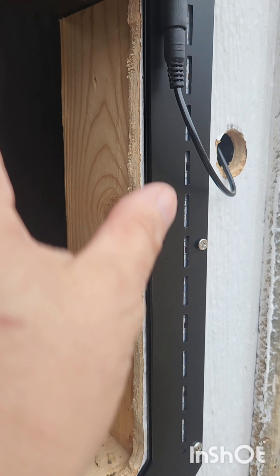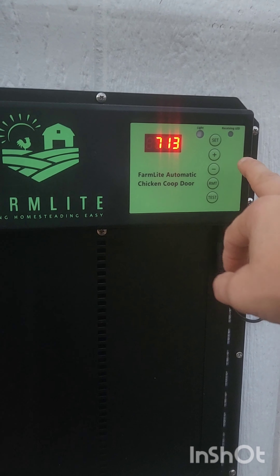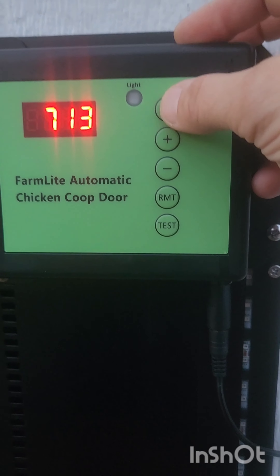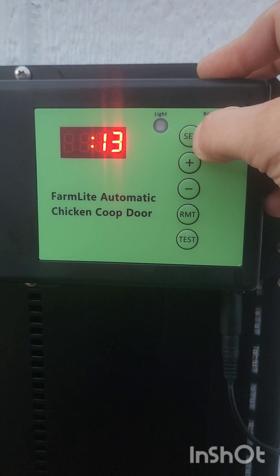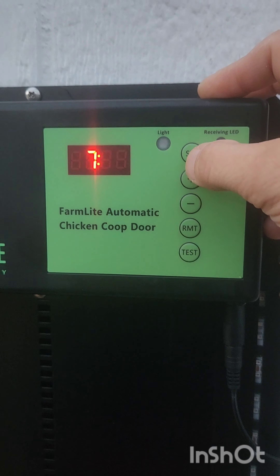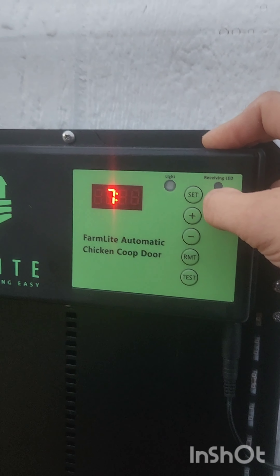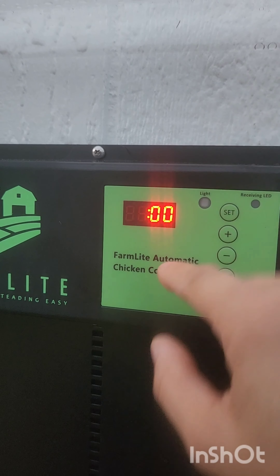You want to make sure you don't overtighten the screws on the track because it will compress the little track and your door won't go up and down smoothly — and that will burn out your motor too. Here's the display. To set it, press and hold the Set button. Now it's in set mode and you can set it up or down for the time. Press Set again to change the minutes. For me I wanted to do ambient light — I wanted it to open and close with the sun.